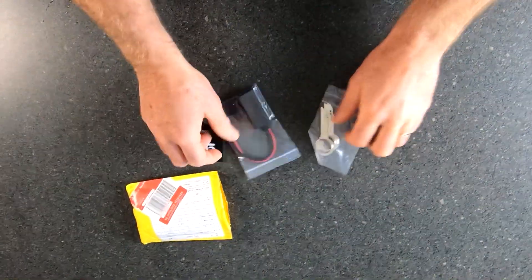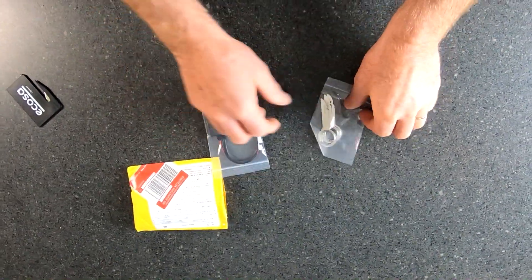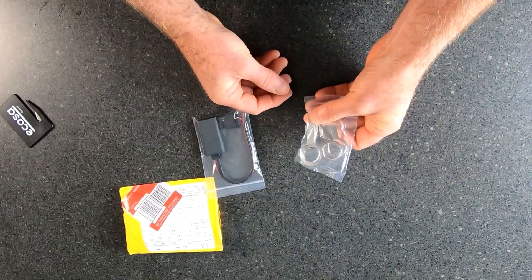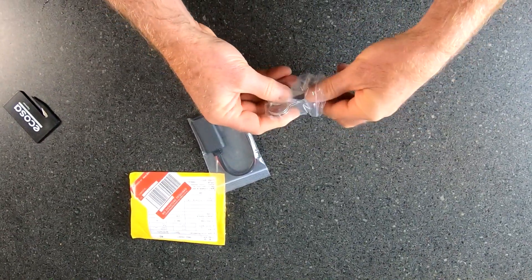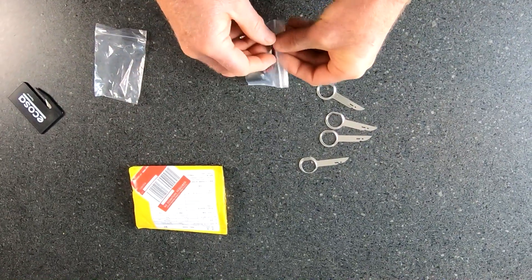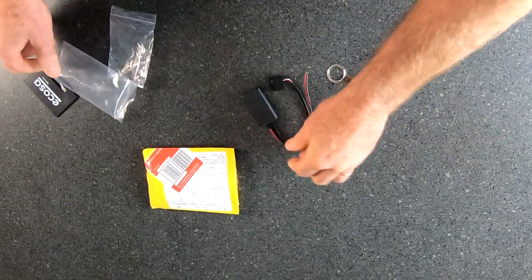Okay, no instructions. We've got the Bluetooth dongle and hopefully there's four keys in there for removing the radio from the car. One, two, three, four. And the dongle.